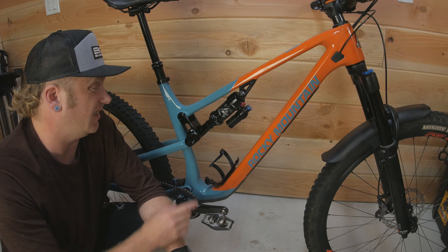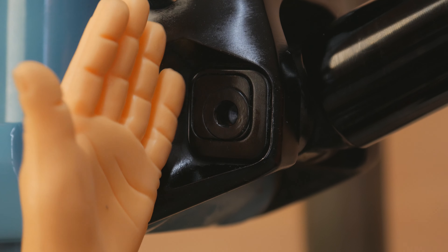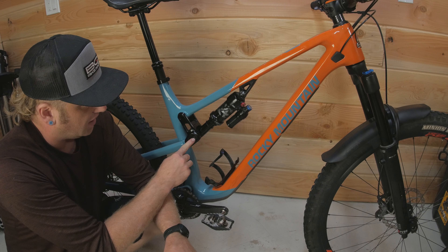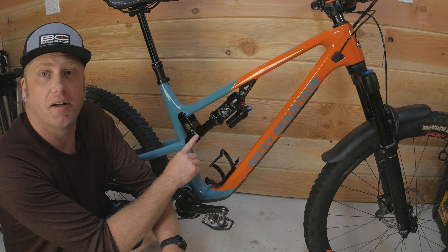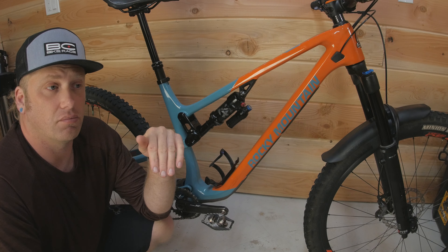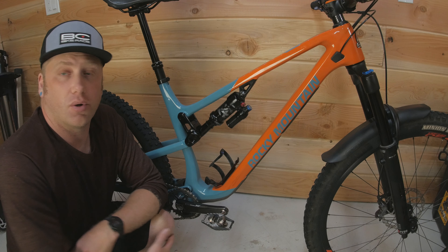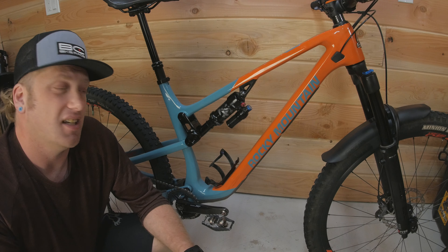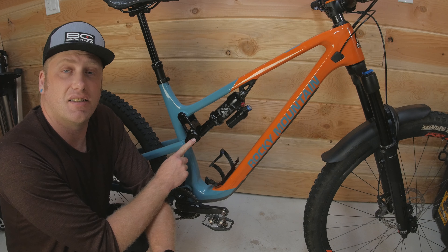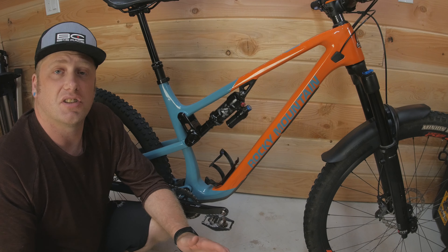A really cool thing about the Instinct is the Ride 9 system. You can take out the flip chips and move your shock mount around in nine different positions, and it completely changes the feel of the bike. I was surprised at the difference — moving that little bolt just one position is huge. You can change your head tube angle by a whole degree, which makes it feel really good on the downhills. One downside is when you slack it out, your bottom bracket lowers and I was pedal-striking quite often. So for average riding where I'm doing a lot of climbing as well as descending, I keep it in the neutral position and it's been working great.